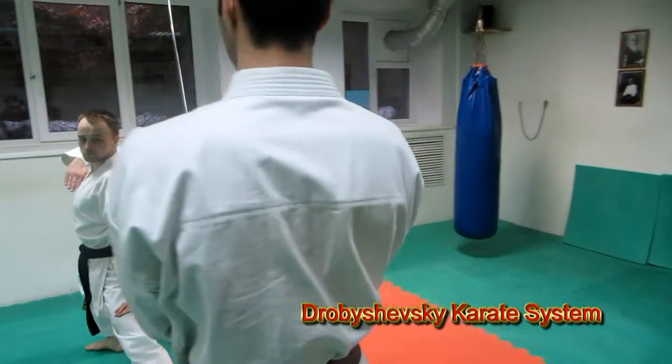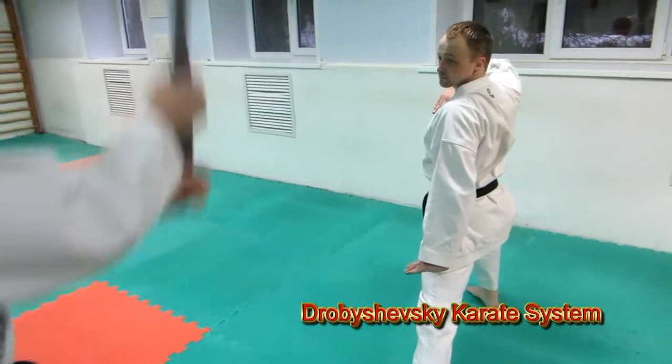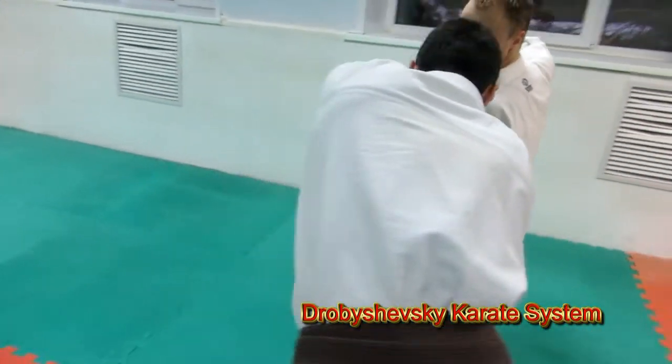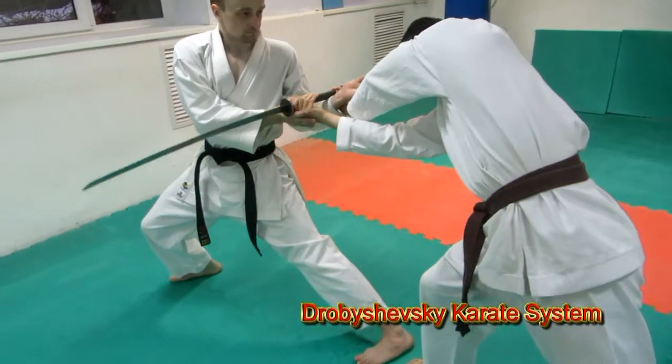Seipai in action. This could be a combination for sword defense, edge sword defense, a rock, disarm, atemi.